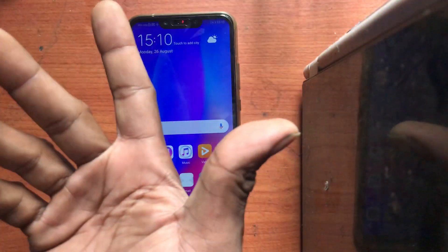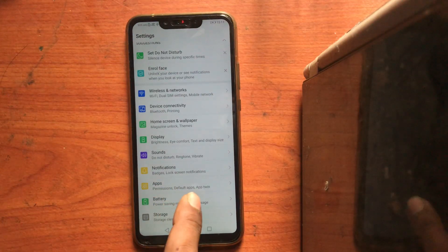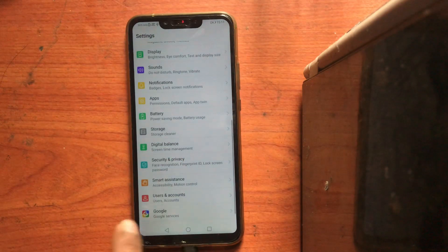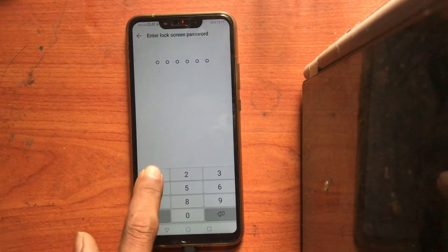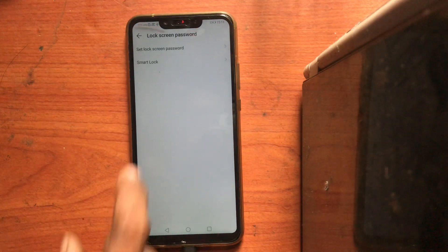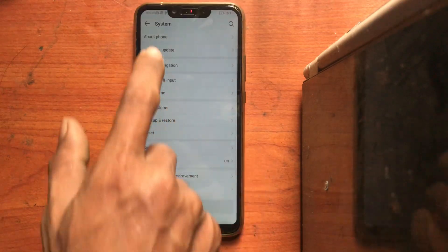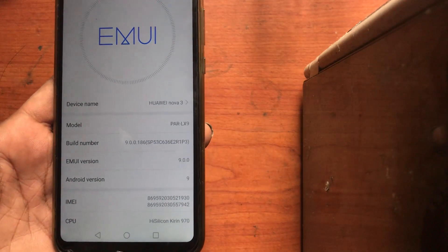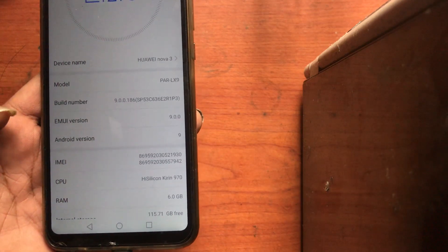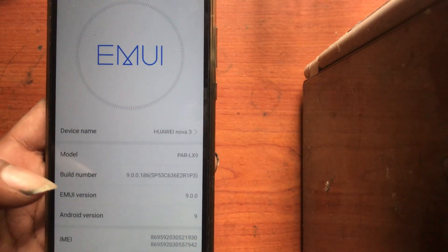Done — it's unlocked! Very easy. I'm Sri Lankan, and our Sri Lankan country has so many intelligent people. Please hit subscribe and like. Now we're going to remove the lock screen password — disable lock screen password. Password is now disabled. Now let's check the model and system. The model is PAR-LX9. The EMUI version is 9.0, Android version is 9.0. This is the new Huawei Nova 3, latest version — FRP can be easily unlocked.